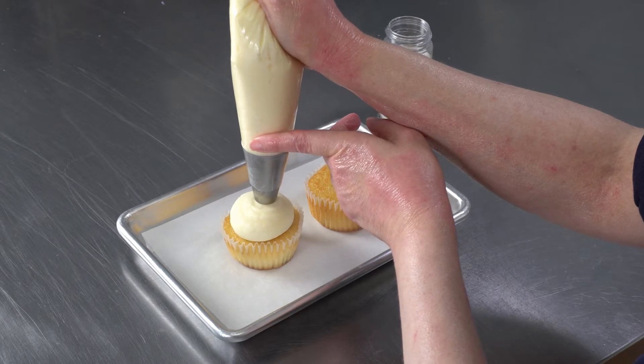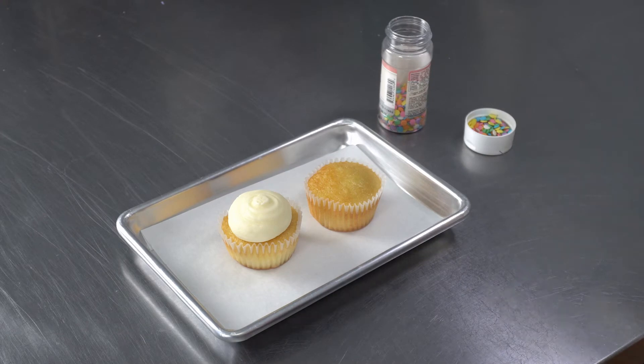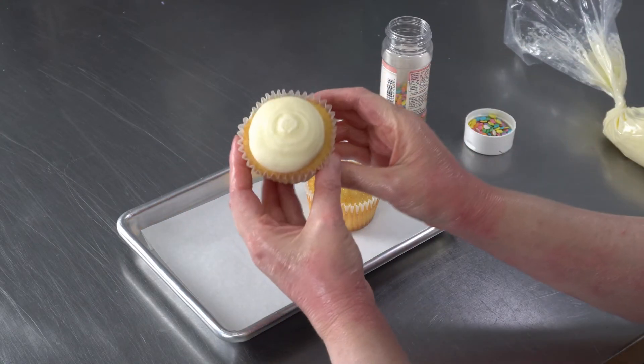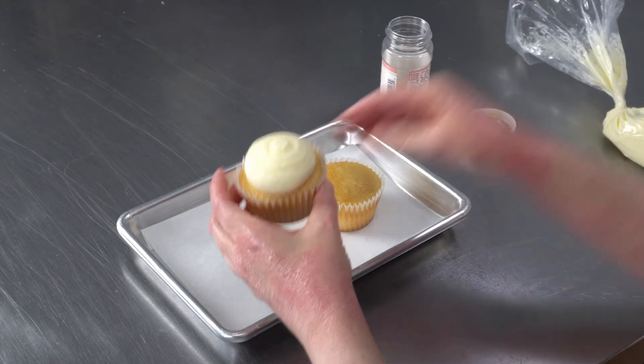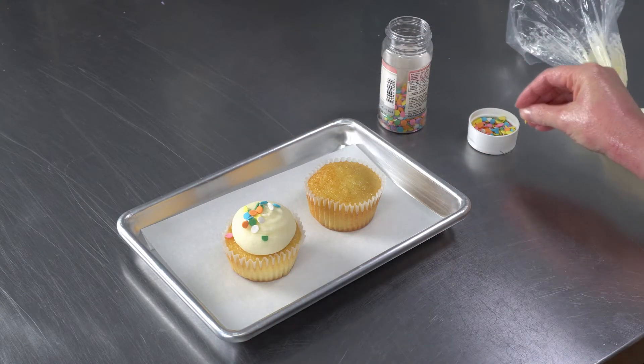you get the size you desire, stop squeezing, and then just gently circle the tip around right on top. This will give you a nice smooth piped surface and I always like to finish them with a little something festive.